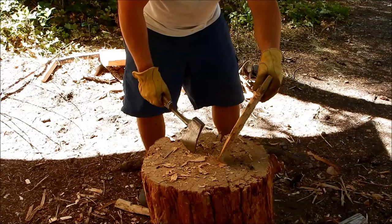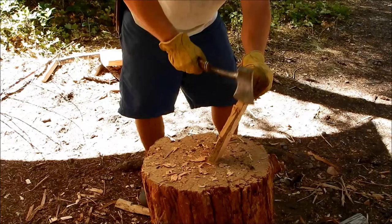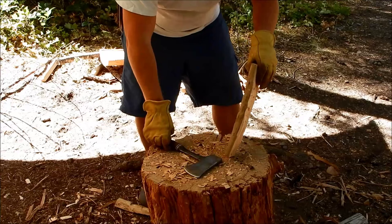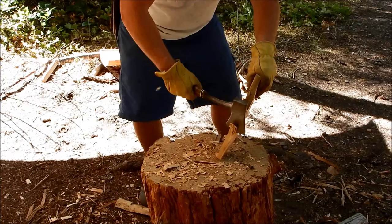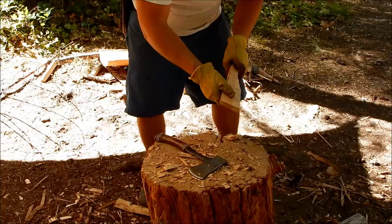Now we're going to chop off the pieces so we can make the handle for the spatula. As you can see, it's starting to look like a spatula. Now I'm going to switch to my knife and start making some more intricate cuts.